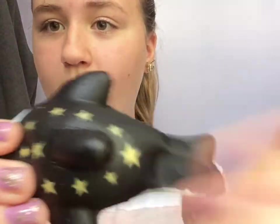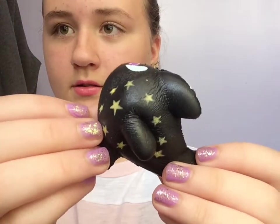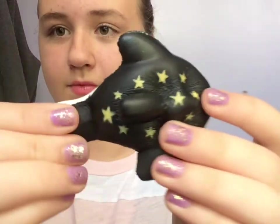So the next one is the same brand — I have a couple of these that I got — and it's this whale. It's really soft, super slow rising, and really cute. There was a fly or some sort of thing.